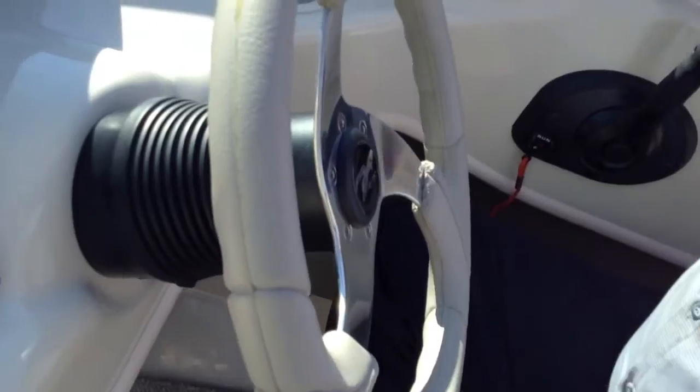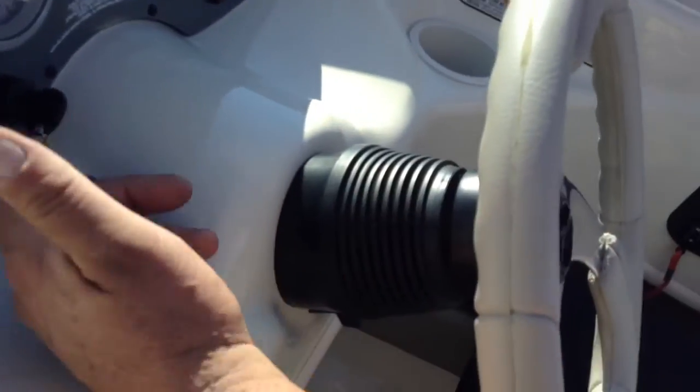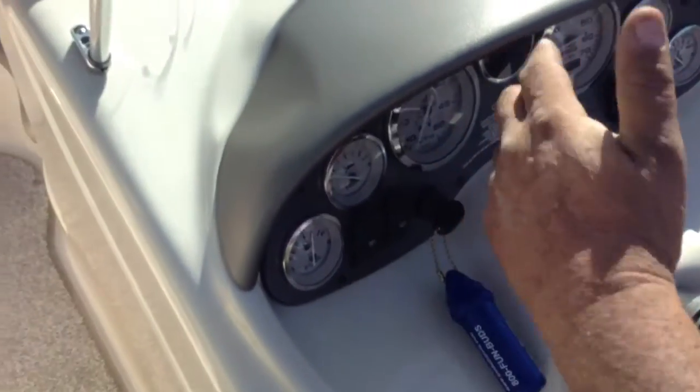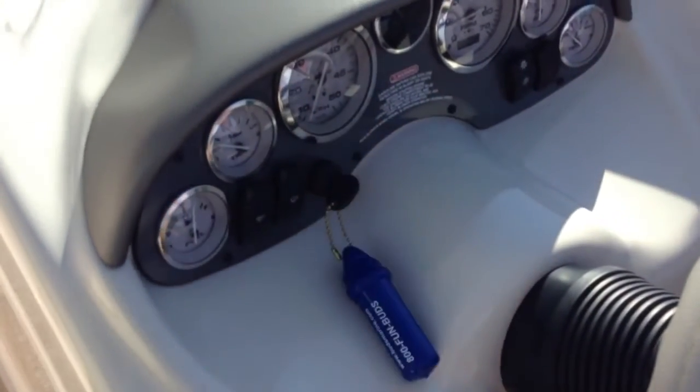When the engine started, did you turn the key like any other? It's push button. This is for an outboard or I/O — basically the same key switch.